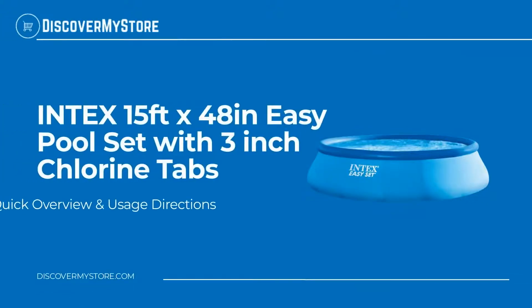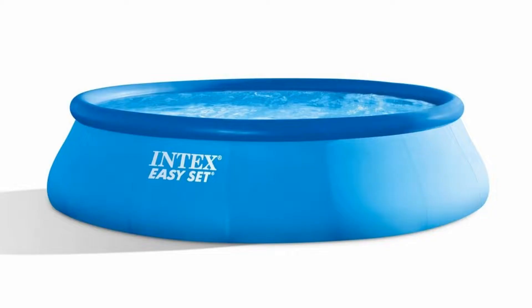In this video we will quickly overview Intex's 15-foot by 48-inch Easy Pool Set with 3-inch chlorine tabs. This set includes everything you need to get started: a filtration pump, pool cover, ground cloth, ladder, and an instructional DVD.